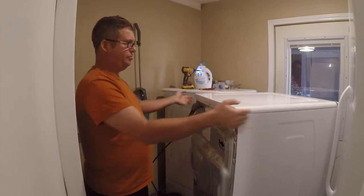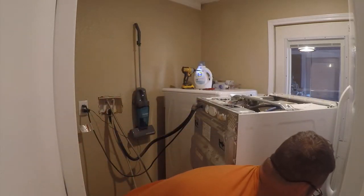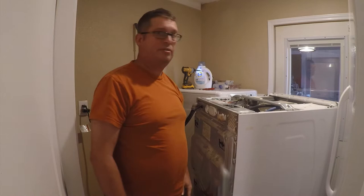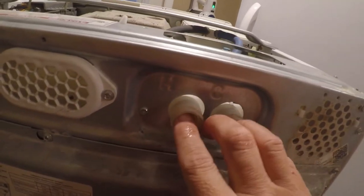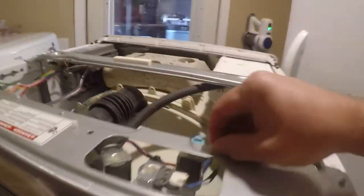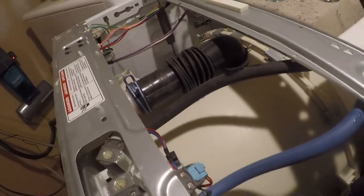Once those three screws are out you just slide this back and lift this up. So what we're working on is right here — we've got a couple of screws to deal with. There's a screw here which secures the valve assembly, and then there are some wiring harnesses we'll need to deal with, and a couple of hose clamps down here that clamp these hoses. The new valve came with new hoses, although it doesn't look like anything's wrong with these, so I'm going to see which ones are in better shape and keep those.